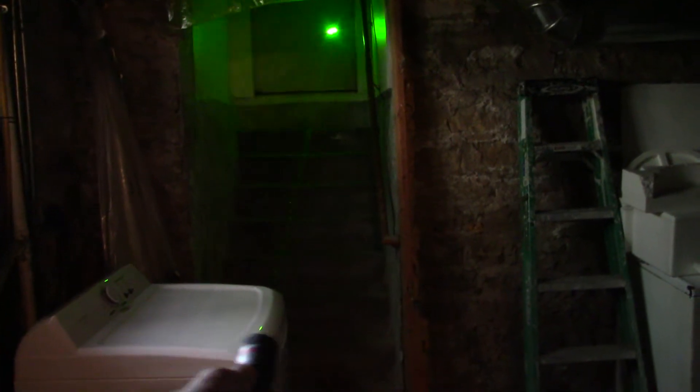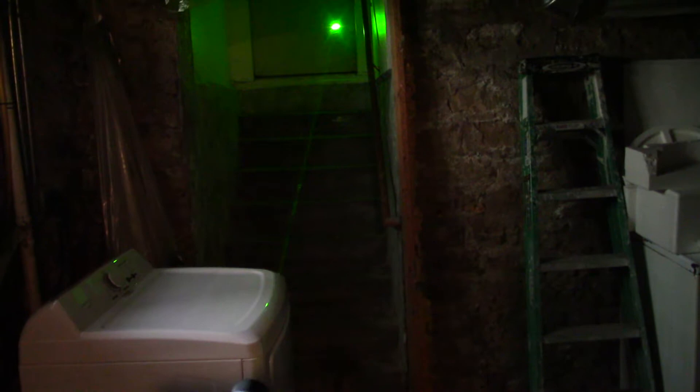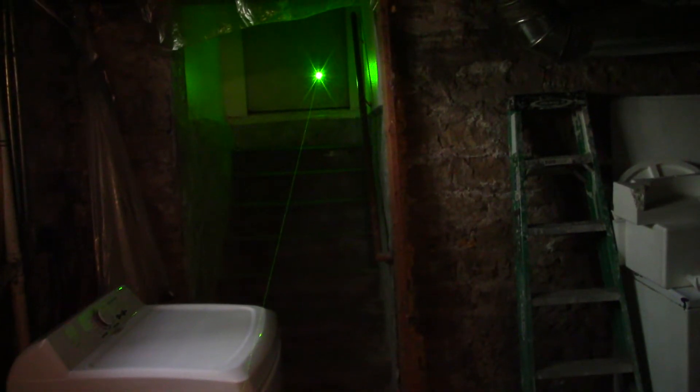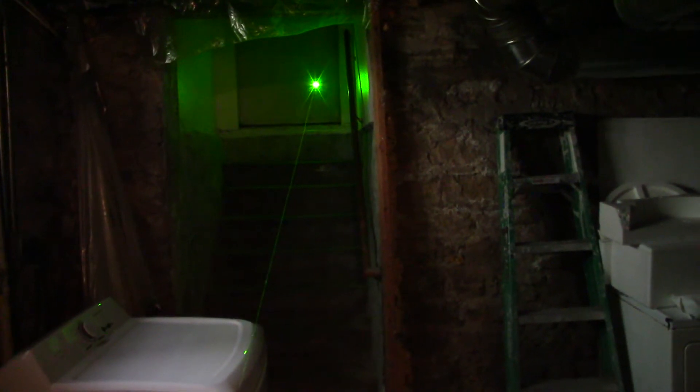It doesn't matter if I move it fast or not, you know what I mean? You can still see the beam. But outside it doesn't do that. Outside the only thing I can see is the dot, and it's black and it's night. So you'd see it all.